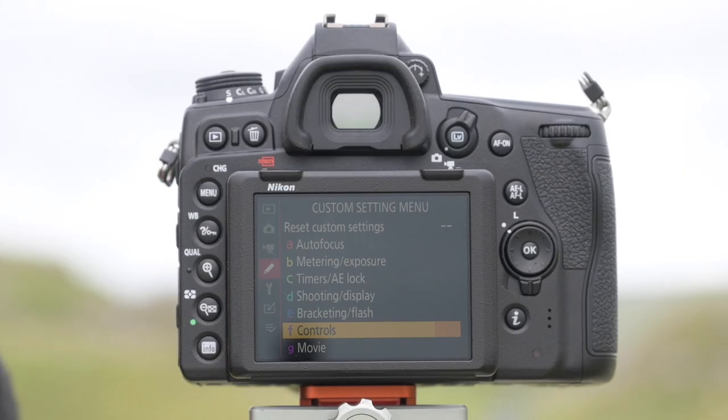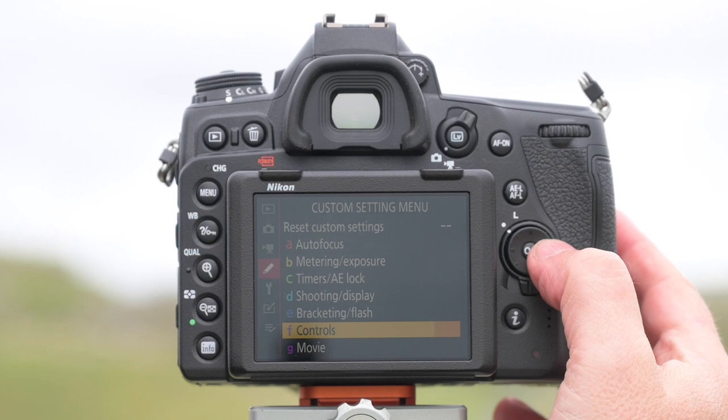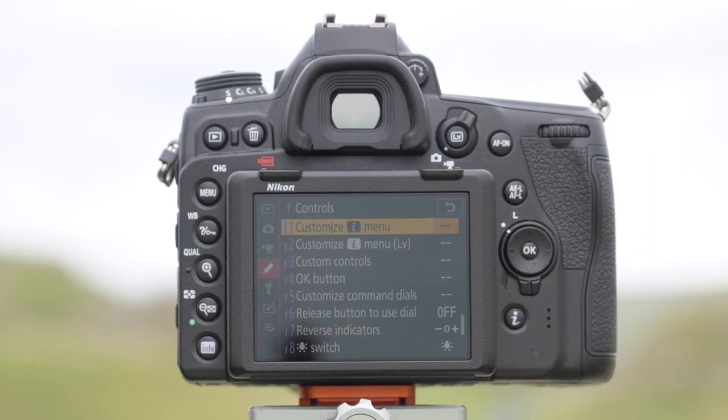One of the other new features on the D780, and a first for a Nikon DSLR, is the ability to program the i-menu. To customize it, press menu, go into custom settings — the pencil symbol — go to Controls, and then you have the option of F1 or F2 depending on whether you want to customize it for live view or when looking through the optical viewfinder.